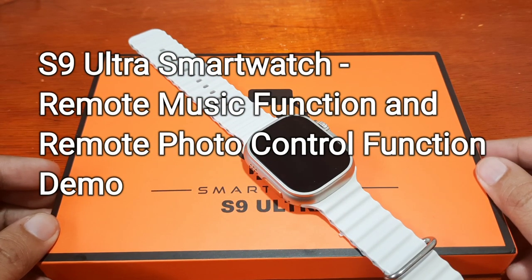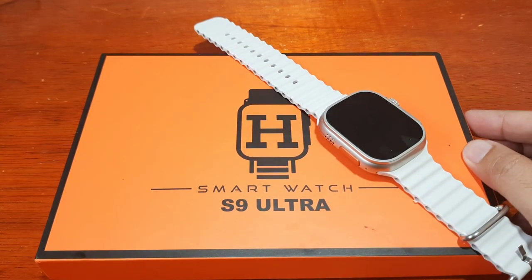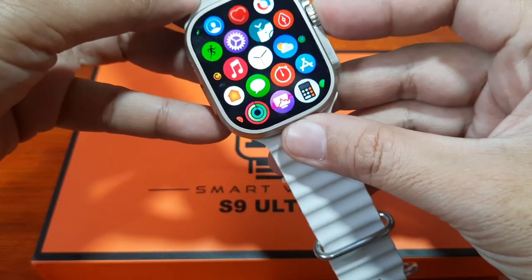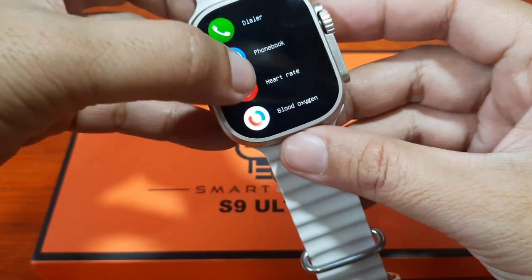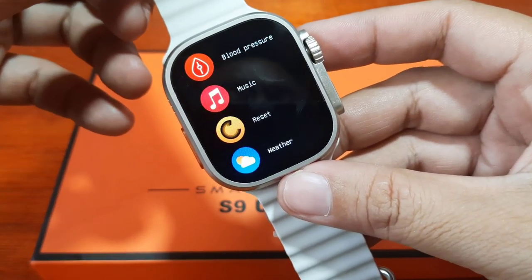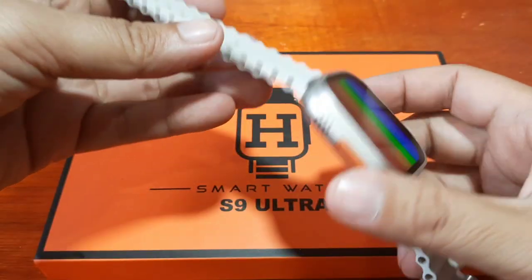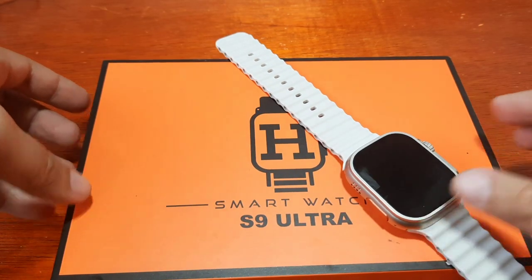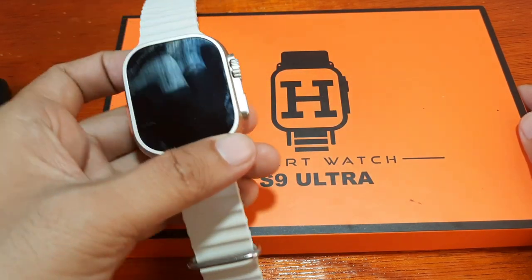Good day, this is smartwatchspecifications.com, the premier site for smartwatch specs, news, and interviews. We have here the S9 Ultra smartwatch, and this time we are going to check one of its features. We already checked the Bluetooth call function; now we are going to check the smart remote camera control function and the music control function, to see whether these features work or not. If you have any questions regarding the S9 Ultra smartwatch, just drop a comment below.